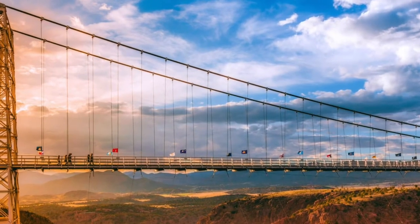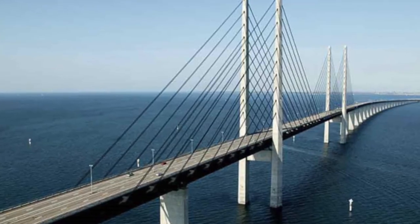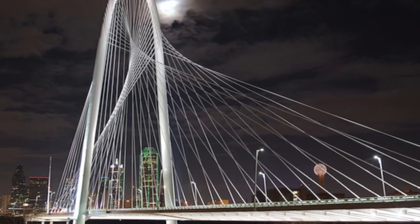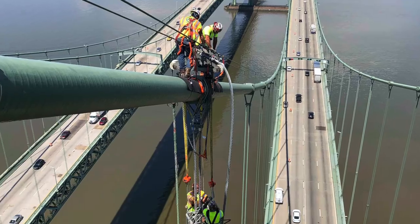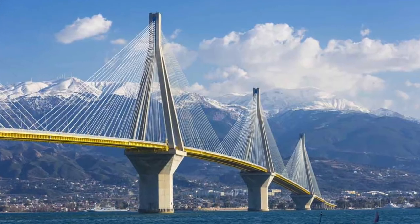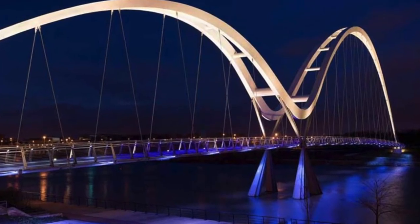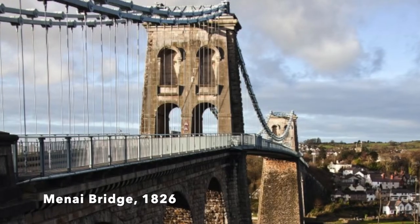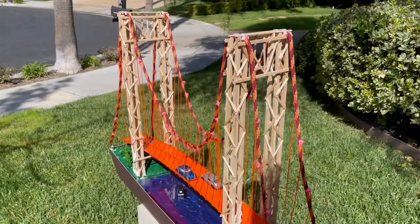There are lots of different looking bridges all around the world held by suspension or cables. The first suspension bridge ever built was the Menai Bridge in Wales in 1826.